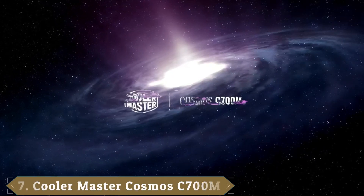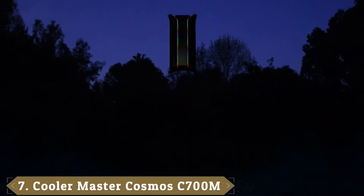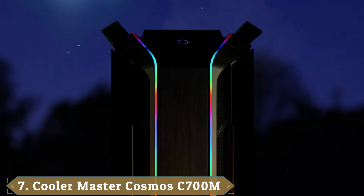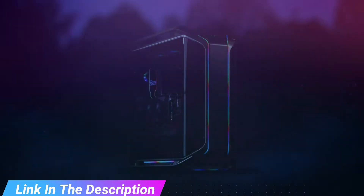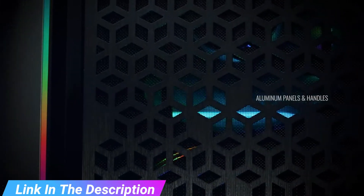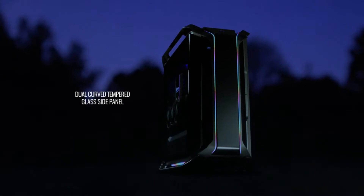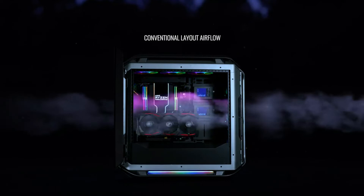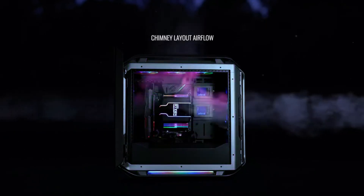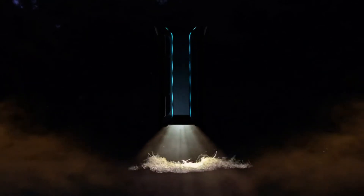Moving on to number 7, the Cooler Master Cosmos C700M. The C700M is Cooler Master's flagship model, and it definitely looks the part. Its striking metal handles are the first thing that grab your eyes, but it's the clean lines and aesthetically pleasing combination of light and dark materials that make your jaw drop. With all the subtlety of a shotgun, the Cosmos C700M is a fully featured behemoth of a full tower case. Its massive size and unique flat radiator bracket design gives the C700M a good amount of versatility when it comes to water cooling options.